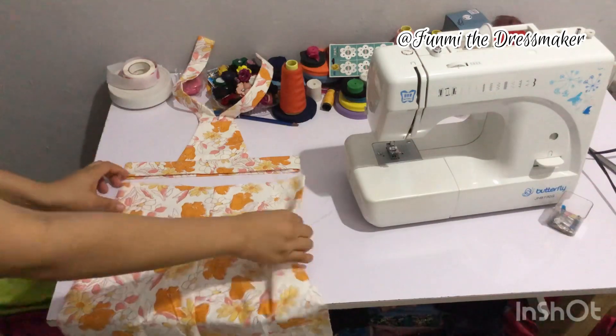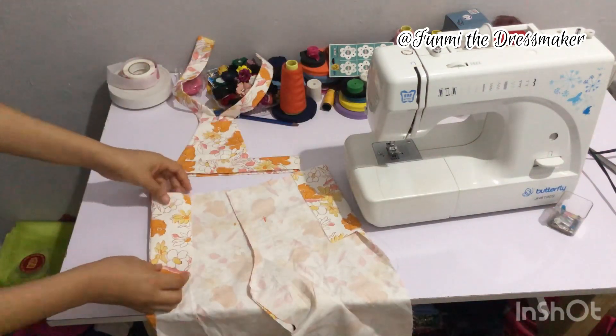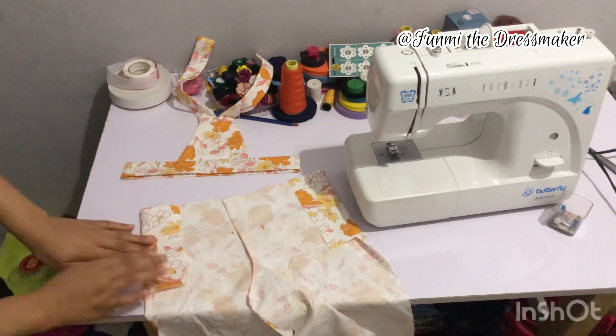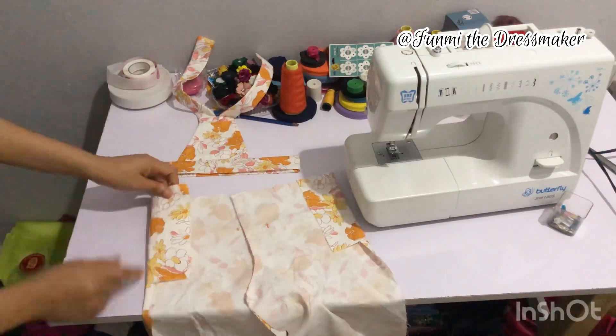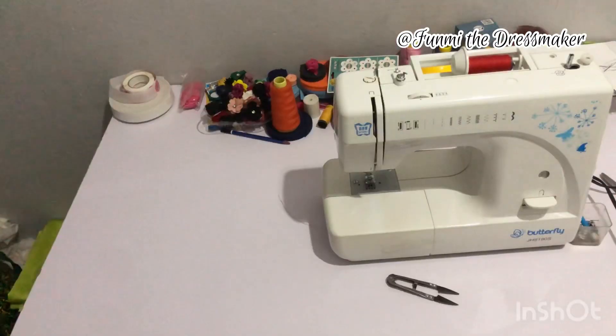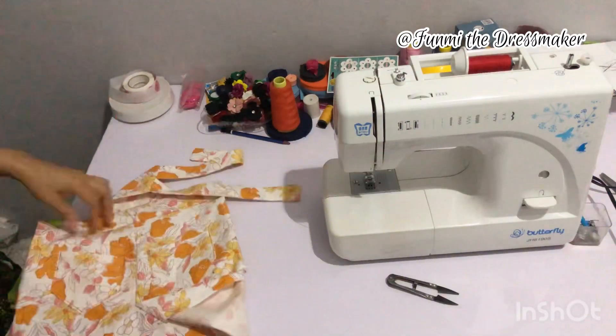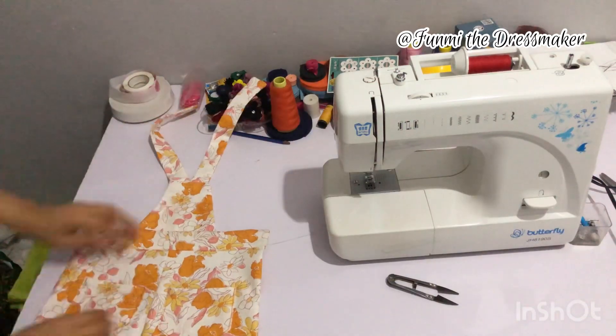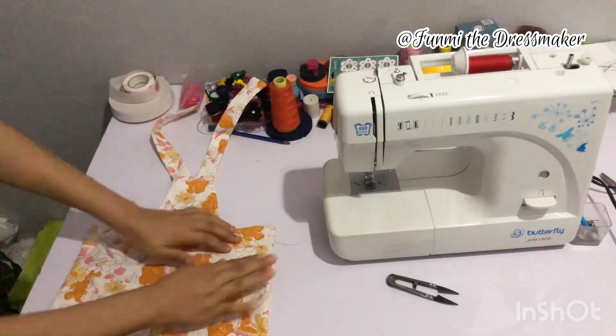Now I'm attaching it to the waistband. Here's what it looks like after I sewed those rectangular pieces on, and here's what it looks like after I've attached it to the waistband and pressed it neatly.